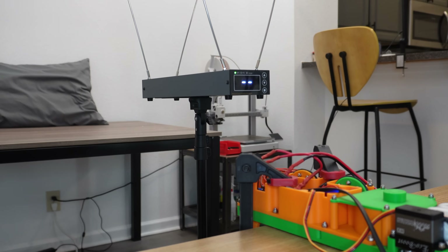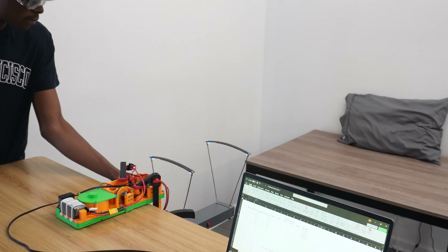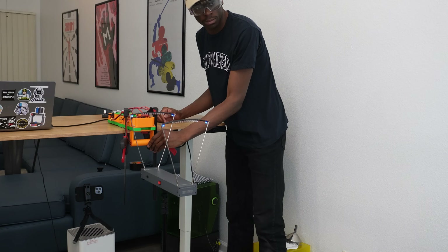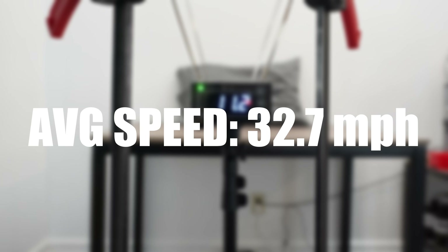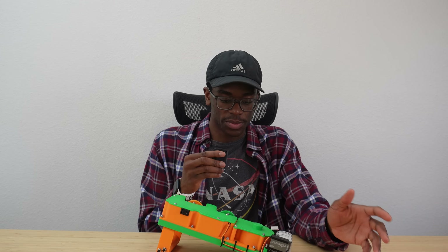I'm doing some final testing to make sure everything is working properly. Surprisingly, I'm getting much faster speeds than the prototype double-stage shooter tests. Both shooters are the exact same design, but hey — it works better than ever. So let's take this bad boy out for a spin and see what kind of damage we can do.